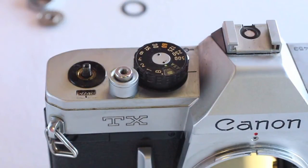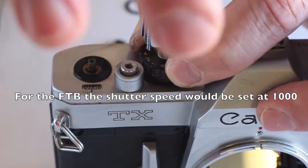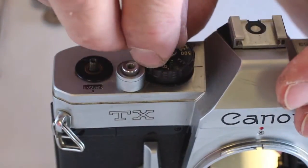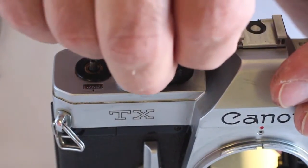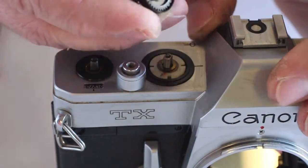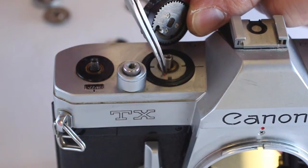Before removing the shutter speed dial, set the shutter speed to its fastest setting and the ASA to its lowest setting. Take care when removing the pin face as it is easily marred. Carefully remove the shutter speed dial, noting the linkage post on the dial and the marked notch on the meter linkage gear.